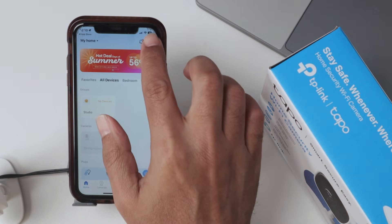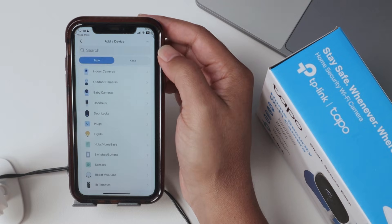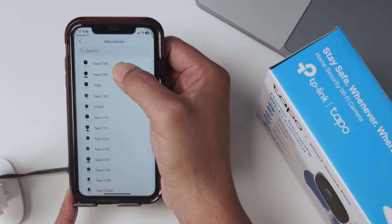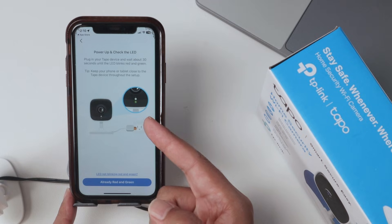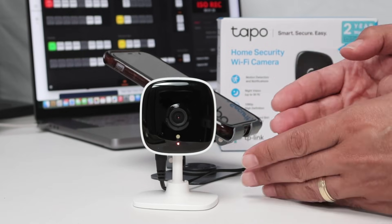Now it's time to hit the plus button to add a device, and you're going to look for the model. Here it's an indoor camera — TAPO C100, that's the one. Here I need to check if it's flashing green and red, which it is right now. It's correct, so just tap here.